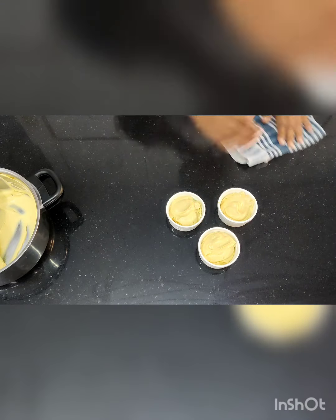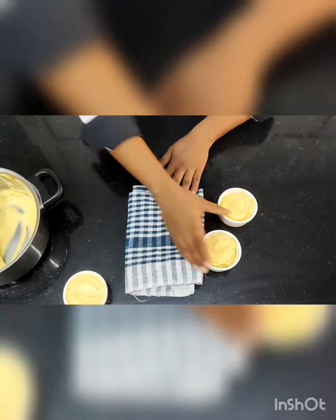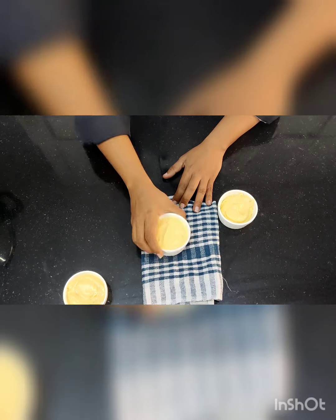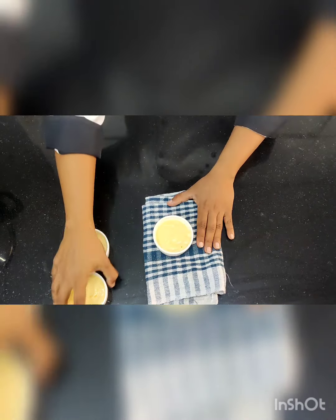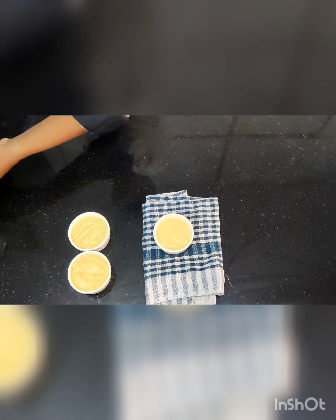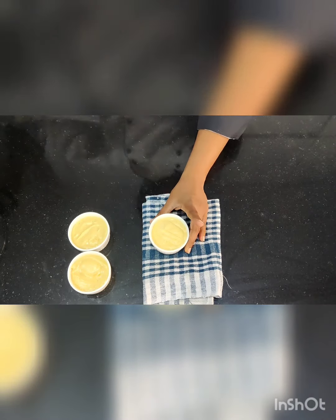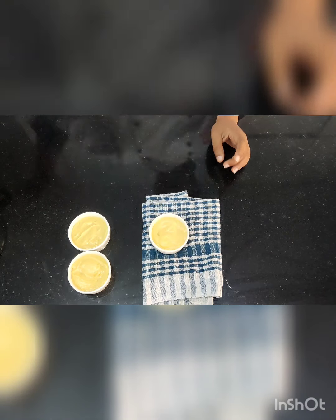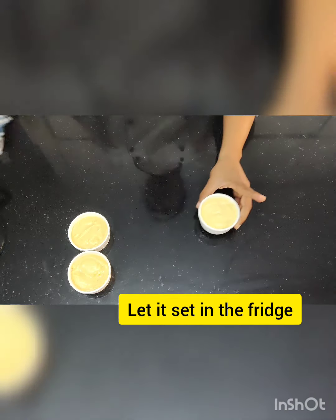I am going to use a duster to pat and level the mousse so there is no unevenness. Since it is a ceramic mould, a duster works well here. Add a little more mixture if the mould can take it — use your judgement while filling. Then this goes in the fridge for setting.